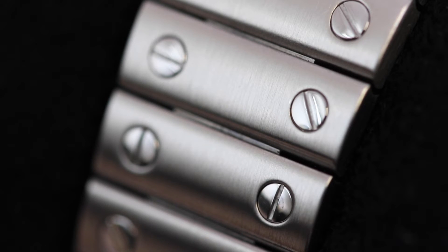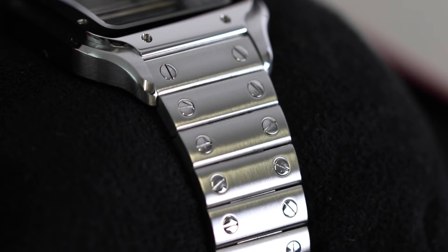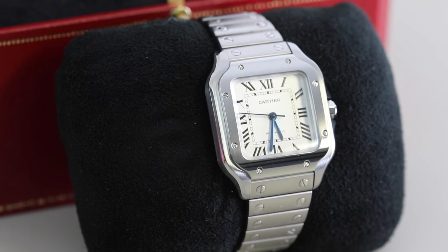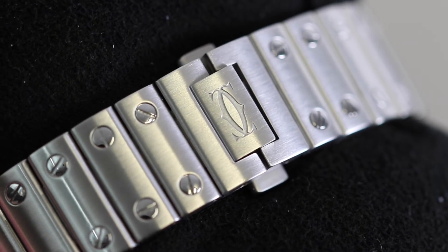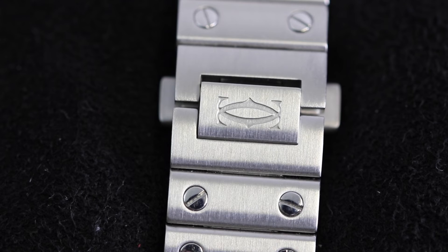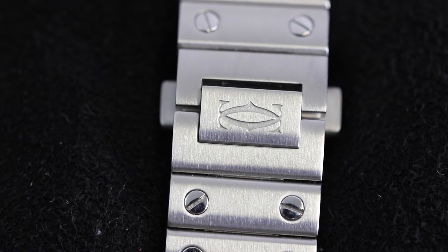We also have more of those exposed screws on the links, which tie in really nicely with the bezel and keep the fluidity with the whole aesthetic of the watch. I also like the way that the screws have been polished individually, just to make them stand out as their own pieces rather than getting lost in the bracelet as one big brushed design. And of course, not forgetting the clasp — it fits into the rest of the bracelet really nicely. It's quite small, doesn't draw too much attention to itself, and obviously has that Cartier logo embedded onto it as well.